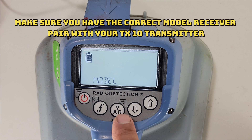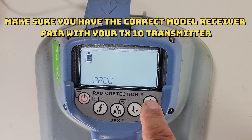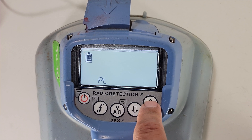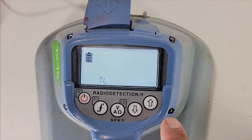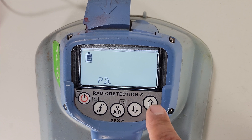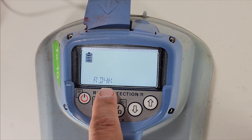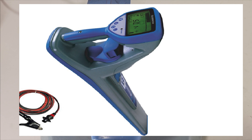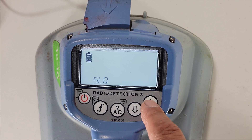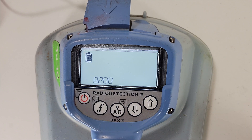Next is models. This machine has different models for the receiver: SL7200, DL7200, PL7200, TL, PLX, and RD4K — that's the old 4000 receivers. Toggle through and match the receiver model to the one you have on hand. I'm using the 8200, so I'll select that and then hit the F key.